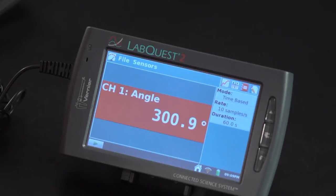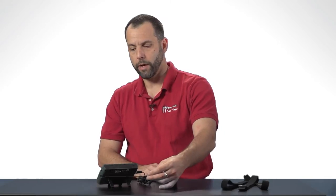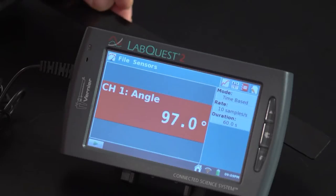If I rotate it this way it goes towards 360. If I rotate it back the other way it goes lower towards 90. So if you're using this in a human anatomy and physiology application it'd be nice if you could have it report either a positive angle for flexion or a negative angle as your arm is moving away. And you can actually do that quite easily with LabQuest or LoggerPro by just what we call zeroing the sensor.